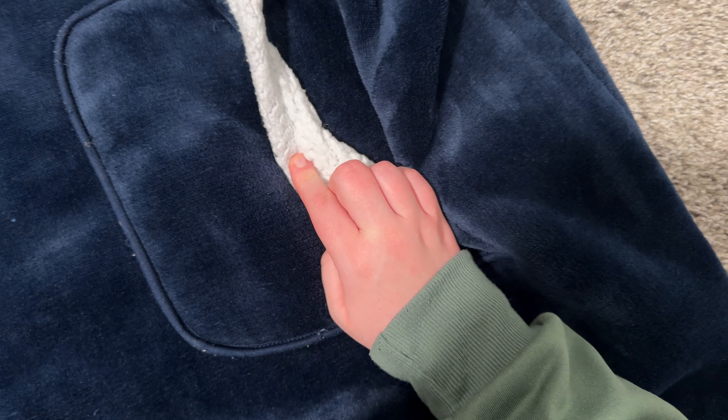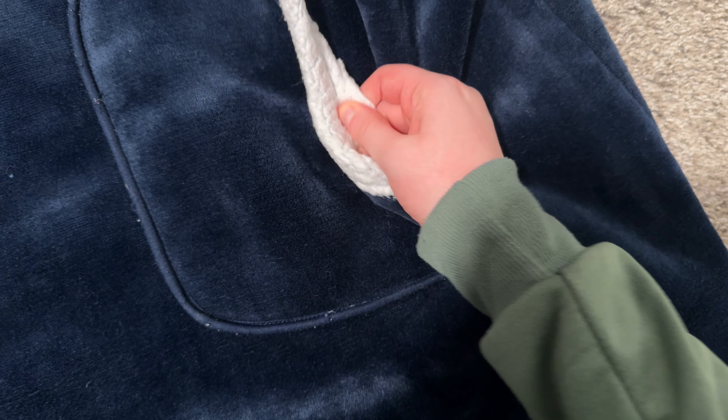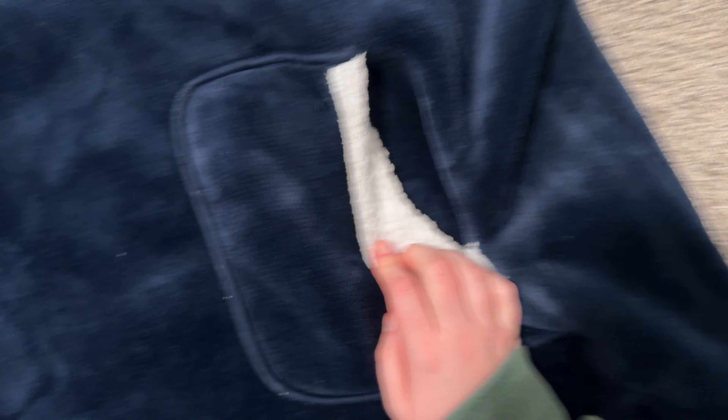This does have — I'm not sure what type of material to call it, like a sherpa or shearling — but it is super soft and cozy, and then on the outside it's more of a velvety type material.